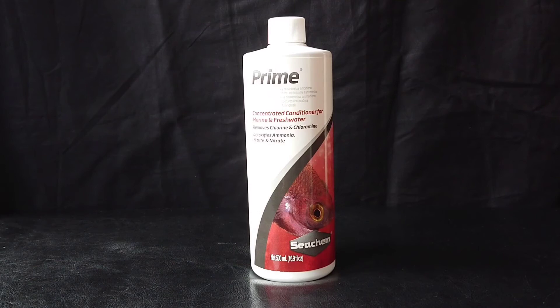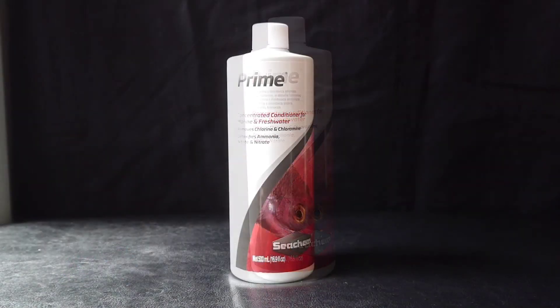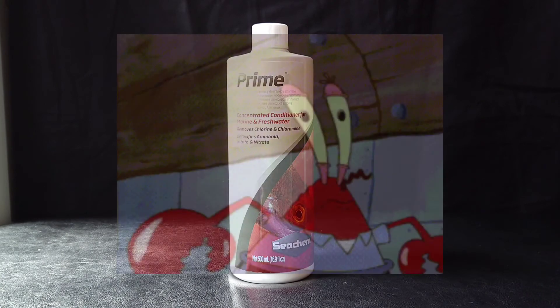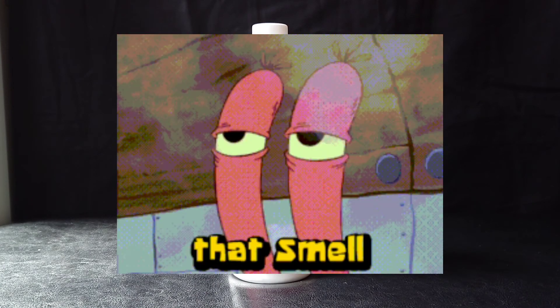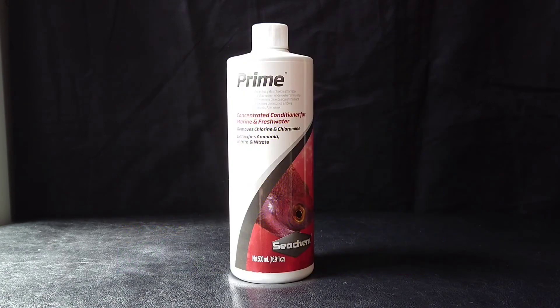Something else about this Seachem Prime is that it doesn't contain any artificial slime coat, so it's suitable for use with Seachem Purigen if you use that in your filter. One quirk of this stuff is that when you open the bottle it smells really bad, but it explains on the back that that's normal and it hasn't gone bad or anything.